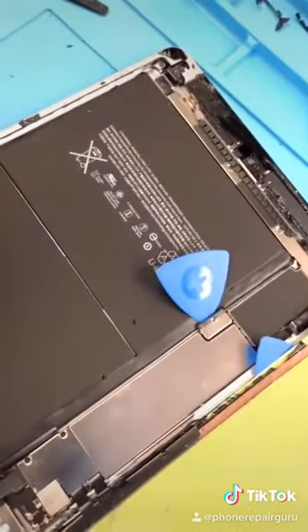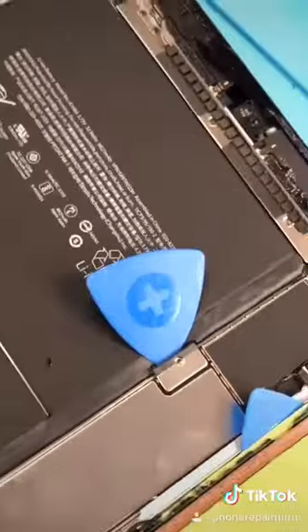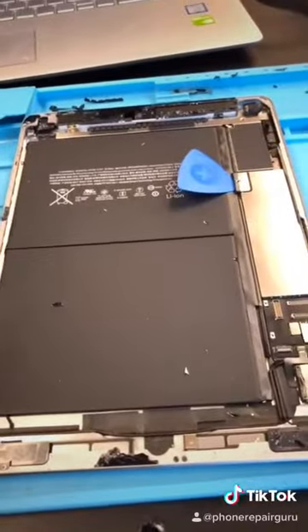So I can't really just unplug the battery — I have to stick something in there so it doesn't touch. Kind of dumb if you ask me. So I took everything off.